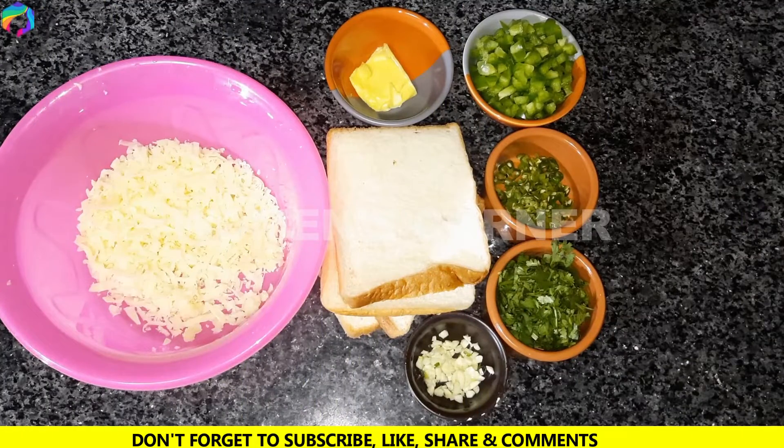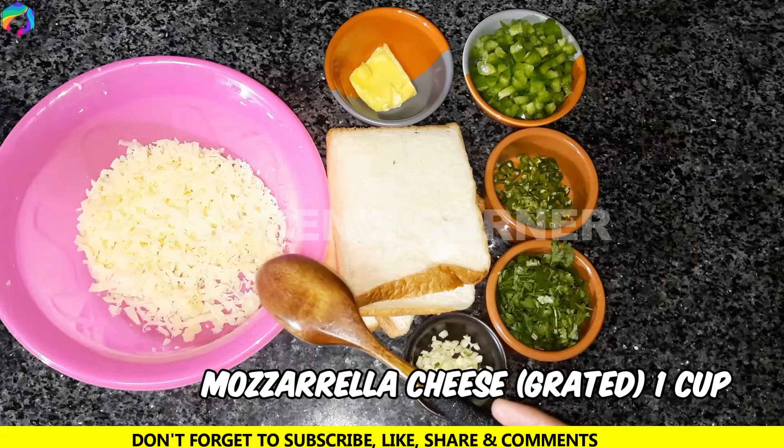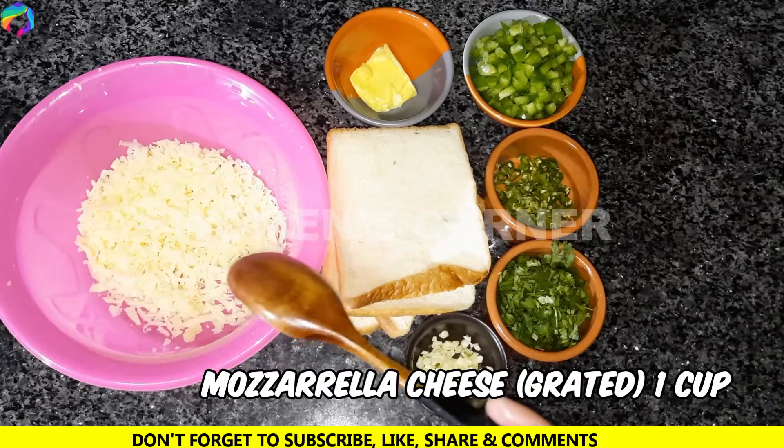Welcome to Women's Corner. Today we are going to make chili cheese toast. First of all, we have grated cheese — I have brought about 1 cup. You can use any type of cheese you like.